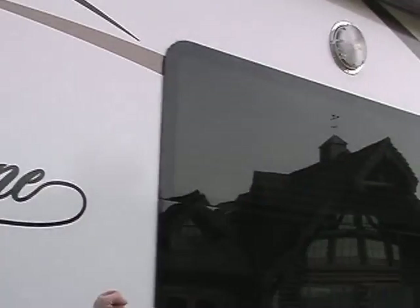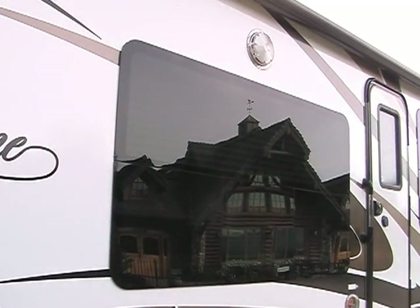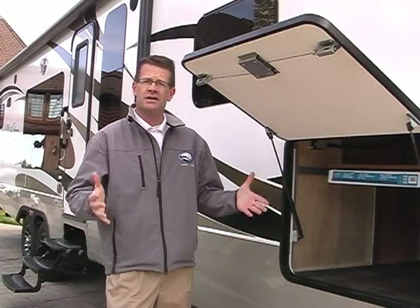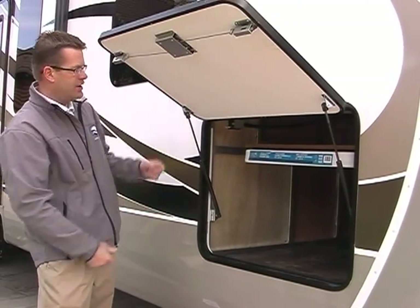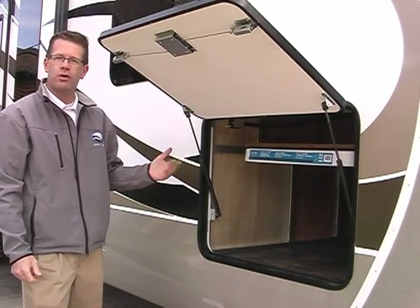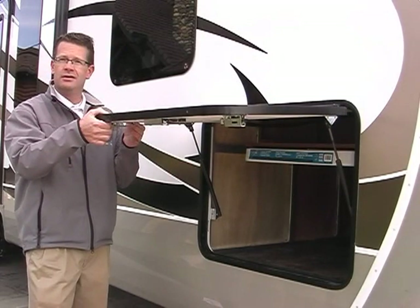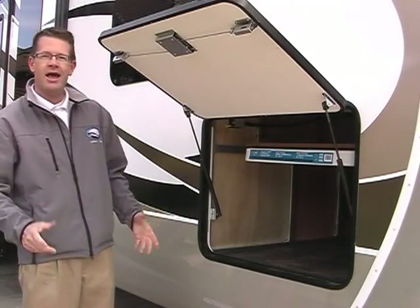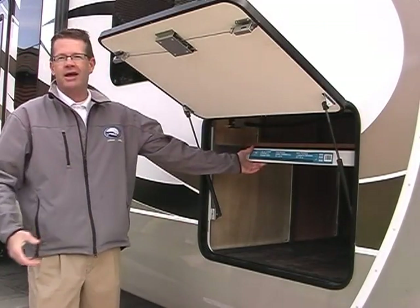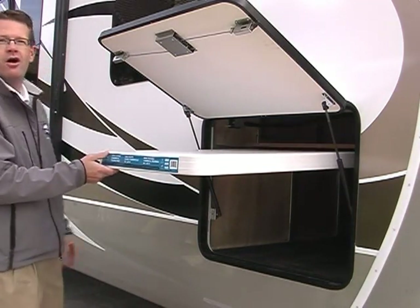Now let's look at some luxury customer-driven exterior features. Let's start with frameless, ultra-sleek designed, tinted windows. Mountain-sized exterior luggage compartments, which are 32 inches wide and 25 inches tall. As you can see, they're gas-strutted like you'd see in a motorhome or luxury fifth wheel. They're one inch thick for thermal insulation and they're slam-latch in design. And in most models, you will find a convenient slide-out table that you can place right underneath your awning for enjoyment.